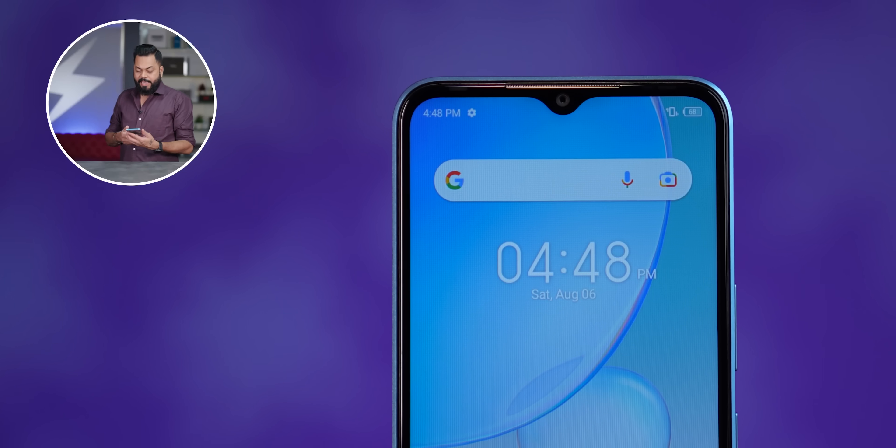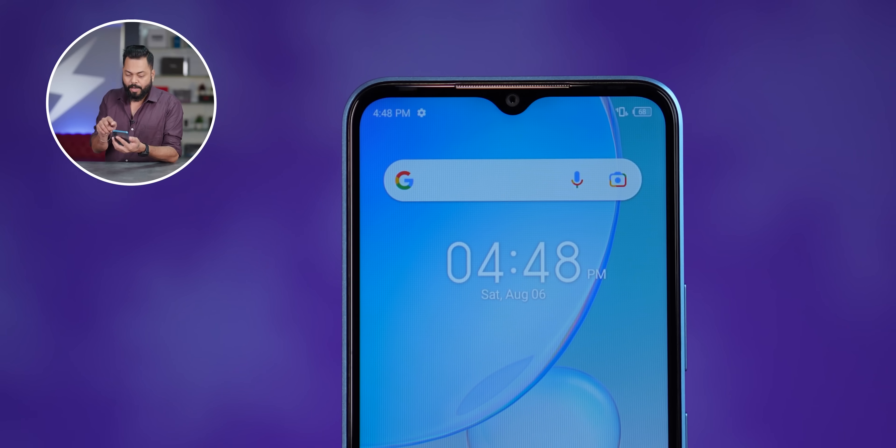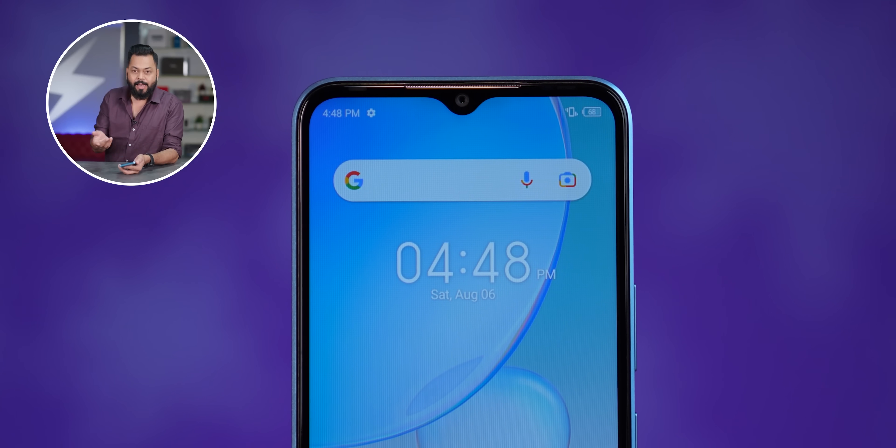There is no notification light. One thing I want to mention - this has a waterdrop notch, which looks a little dated. Because Infinix's own phones under ₹10,000 come with punch hole displays, so if this had a punch hole it would have been really good.